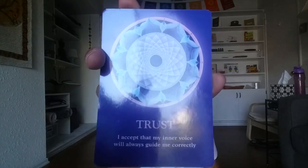Trust. I accept that my inner voice will always guide me correctly.